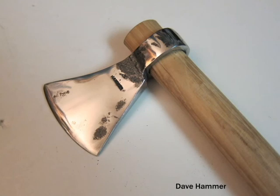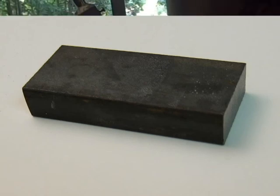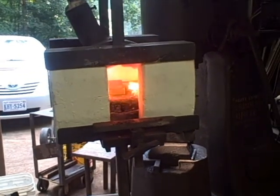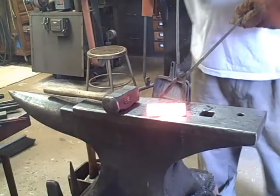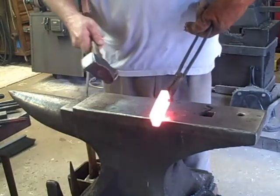This axe head is about five to five and a half inches long. I started out with a piece of medium carbon steel, 4140 to be exact, nine sixteenths by one and a half by three and a half inches. It's extremely important to heat it all the way through — this is a tough metal to forge if it's not, and it's even tough to forge if it is.